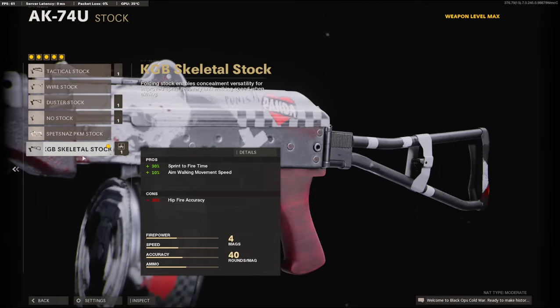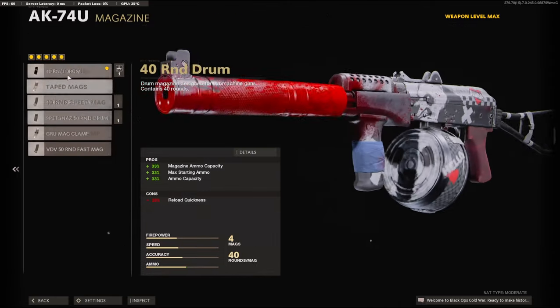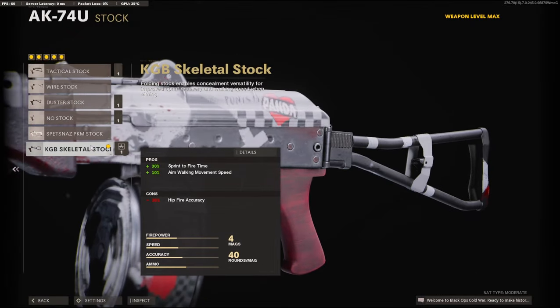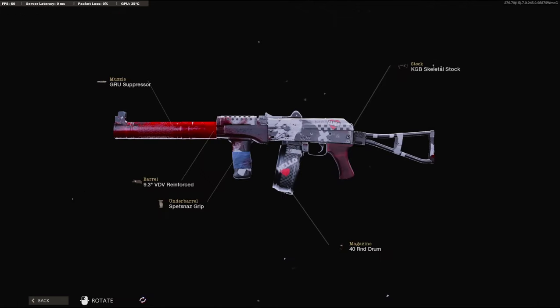On the stock, you might think this is a little weird not putting a handle on an SMG, but whenever you put on the 40 round drum you don't lose that much aim down sight time. So we're just going to skip over the handle. I'm going to be using the KGB skeletal stock for the 30% sprint to fire time and 10% aim walking movement speed. Overall, the AK-74U has always been my favorite gun — probably my number one in kills. I have a crazy gameplay for you guys, it gets really, really intense — I dropped like 114. Hope you guys enjoy the gameplay, hit that like button, and I'll see you in the next one.